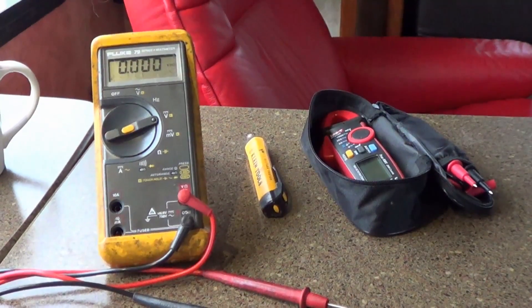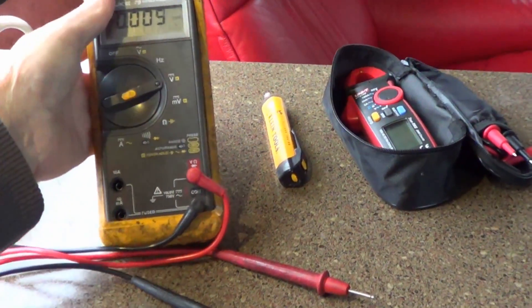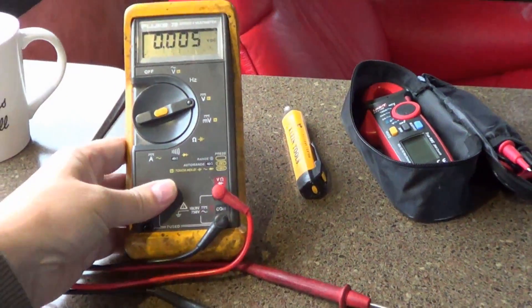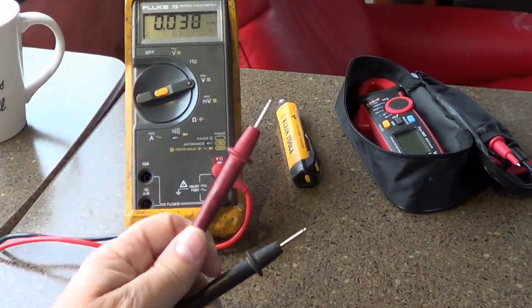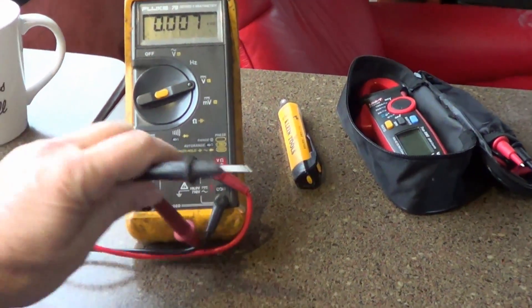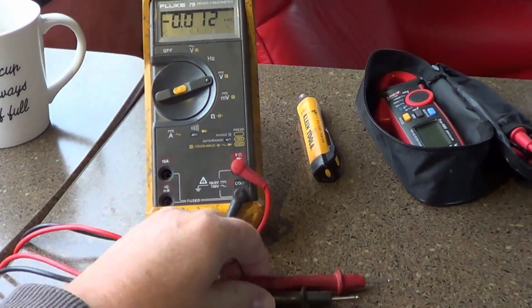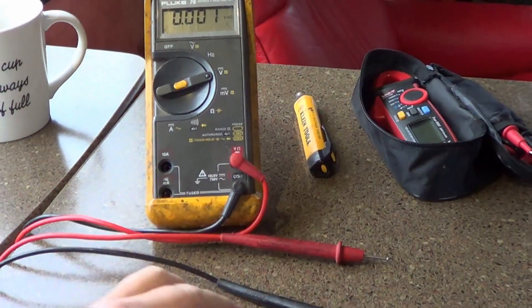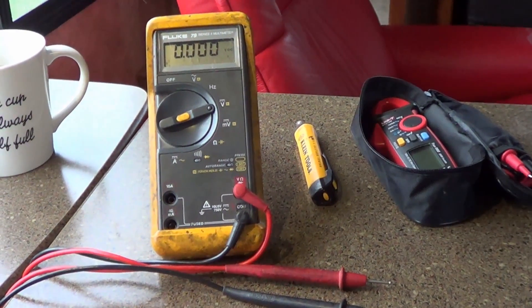So here we have three test devices in front of me. First is my multimeter, and I use this to test AC and DC voltages as well as measuring continuity and resistance in ohms. That's basically an all-around device I use for almost everything — very handy for troubleshooting any type of problems with appliances or electrical circuits.